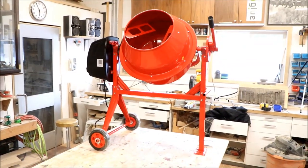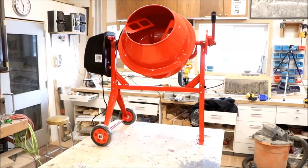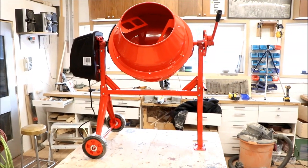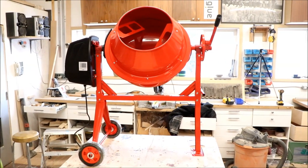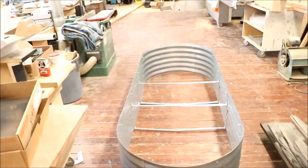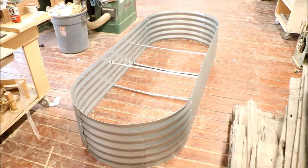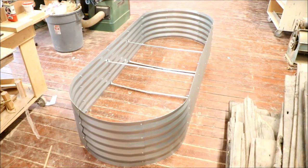From box to assembled, probably about two and a half hours — trying to figure a few things out and doing it by myself. It might have been easier with an extra set of hands at one or two points, but we managed. For the professional homeowner, I think it's a half decent no-name Chinese cement mixer that'll help us mix soil to fill several raised beds we're adding to our garden this year.